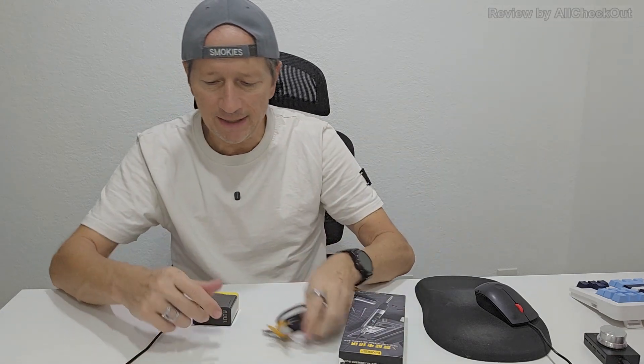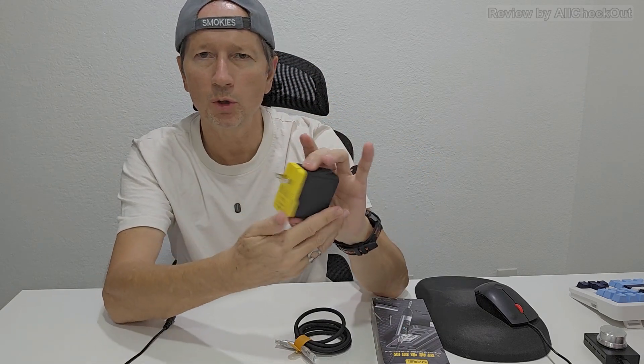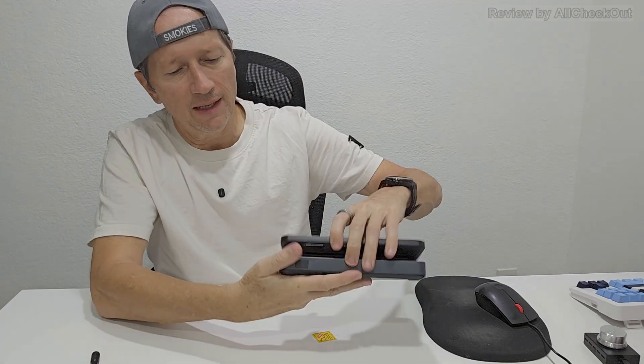In the set we get the core device, the powerful 100-watt USB-C to C cable, a 100-watt power brick — a really nice one, perfect for travel with a flip plug — and a USB-C to DC adapter cable. In the box there's actually another box, a very solid one, and here's what we get: an absolutely awesome, super well-organized storage box with everything included.